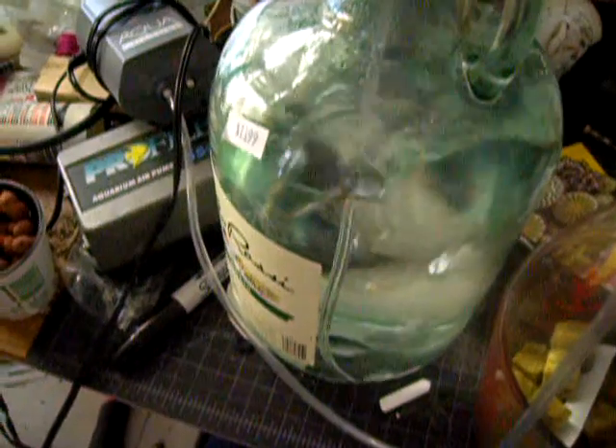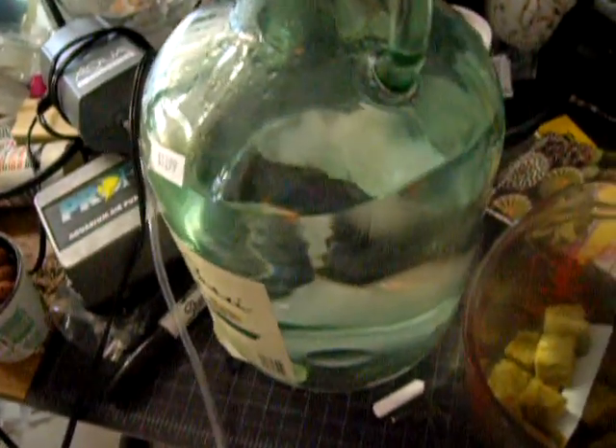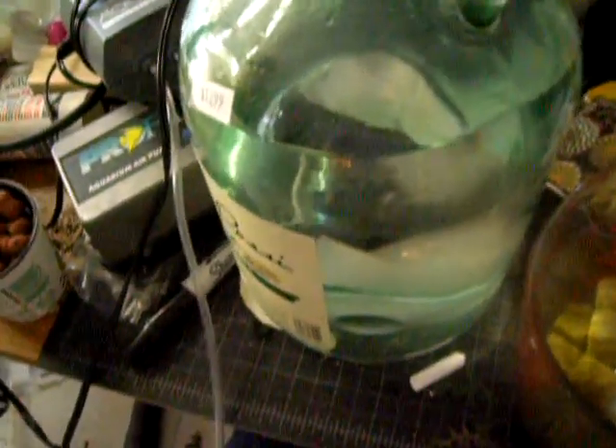Today I'm just going to do a quick video on how to mix up some nutrient solution for a hydroponic system. I've got a gallon of water here that I've had bubbling away, just with an air pump in it. I left it sitting overnight, so now the chlorine levels are much lower.